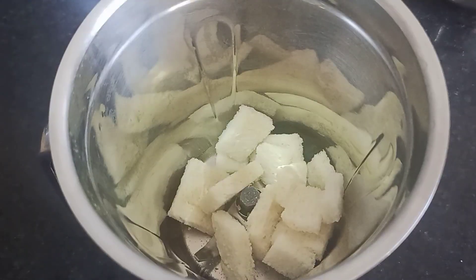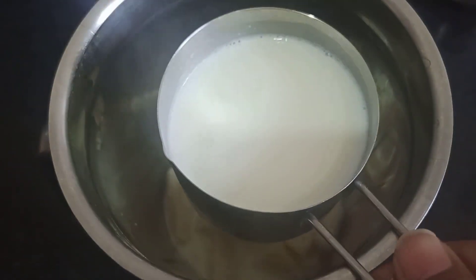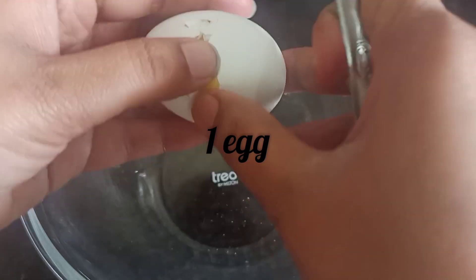Put a plate of bread in the pan. Put a bowl of milk. Mix the consistency in a bowl.